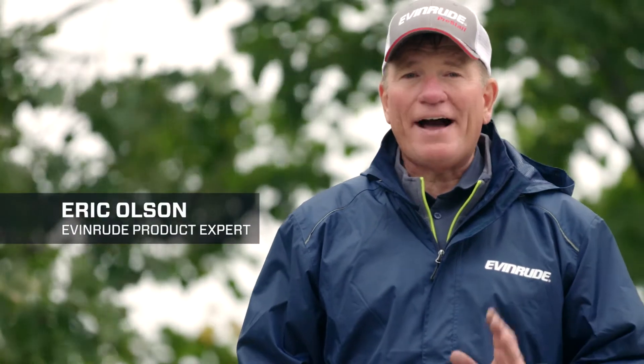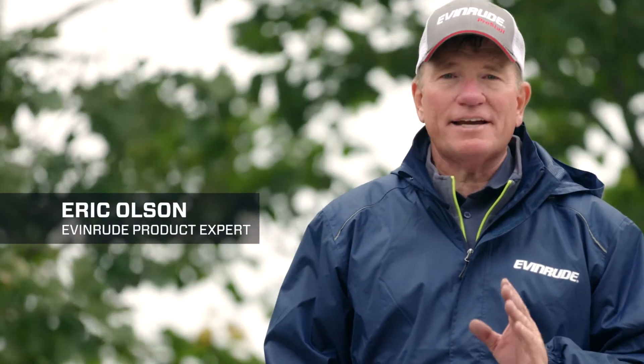I'm Eric Olson and today I'm going to show you how to add oil to your Evernard ETEC G2, which is a distinct advantage over competitor four-strokes that have to bring their engine in every six months or hundred hours.